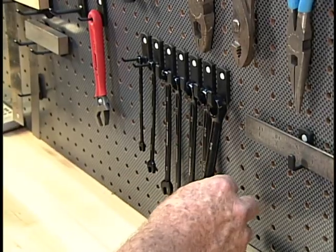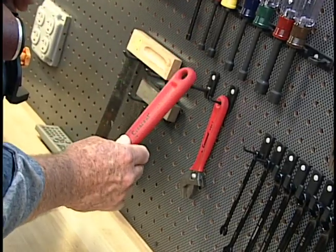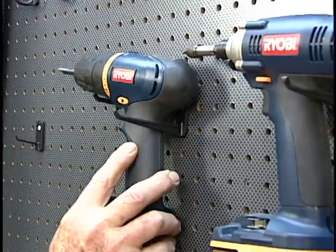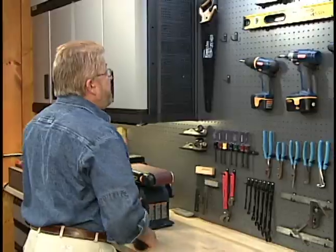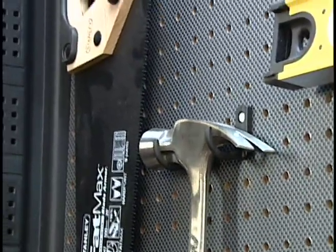This is a short elbow, good for box wrenches. This is a long straight bar — works for things like my crescent wrench. Drop my drill right in there. And then these are curved hooks that are pretty much perfect for a hammer and saws.